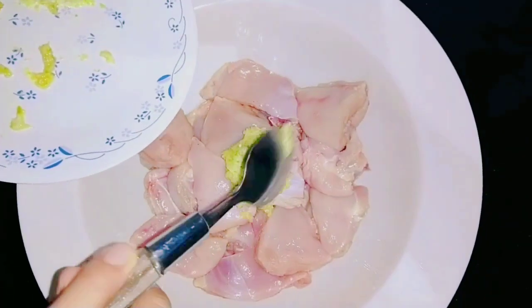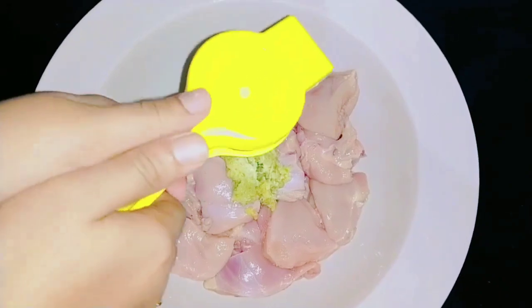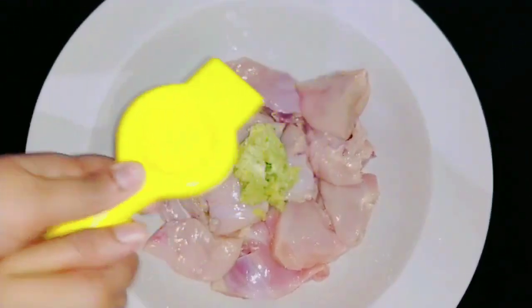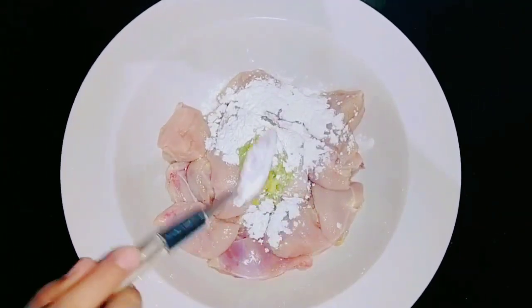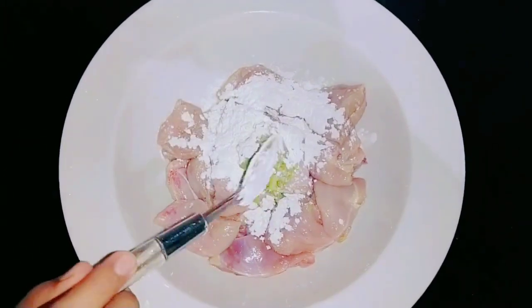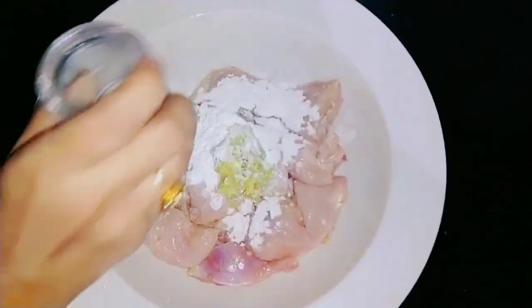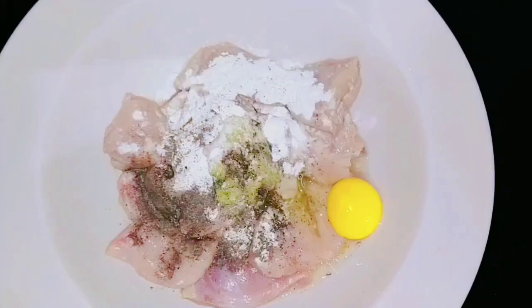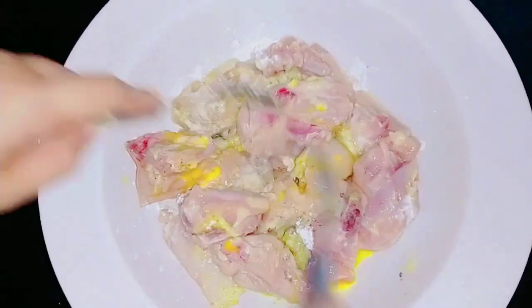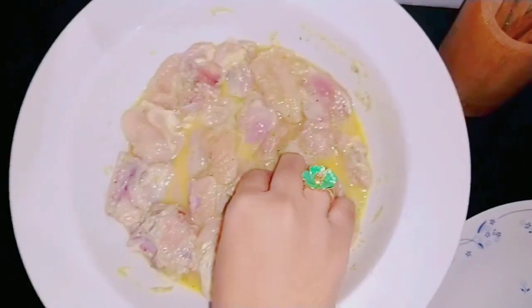Let's make a quick marinade. Add 1 tablespoon of corn flour, add salt, add 1 tablespoon of pepper powder, add 1 tablespoon of salt, add 1 tablespoon of soy sauce.